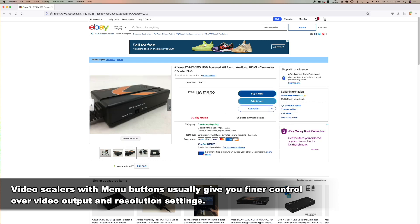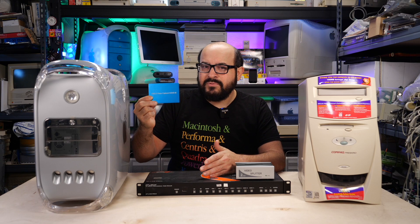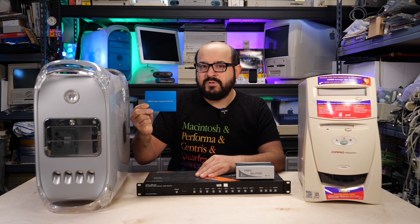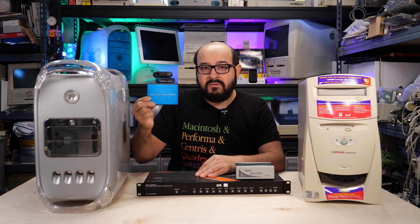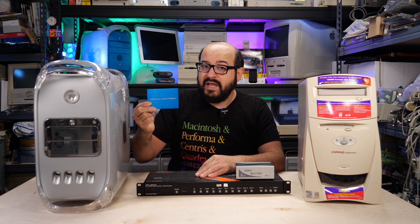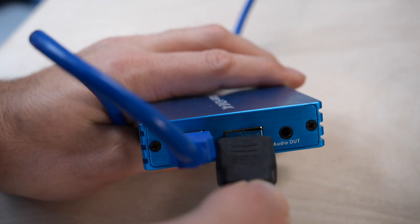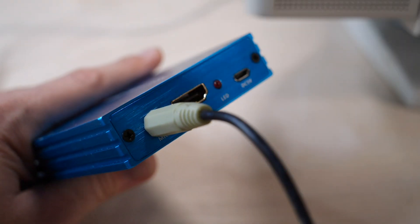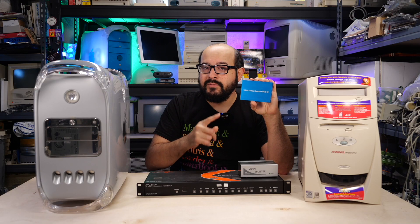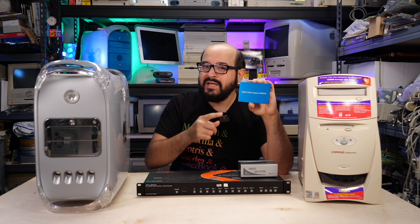Now let's talk about capturing that HDMI signal. This is the video capture device that I use — it's nothing fancy, just a cheap $35 USD USB 3 HDMI capture box. It doesn't have all the bells and whistles, but in my case it works pretty well. Basically we use this to capture the HDMI video signal from the scaler. This particular HDMI capture box also has an HDMI out port that will preview the signal you're capturing to an external TV, and it has a microphone input that could be useful if you want to speak over something or input audio into the device.